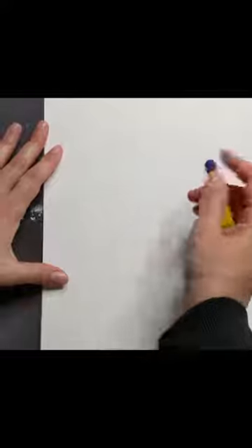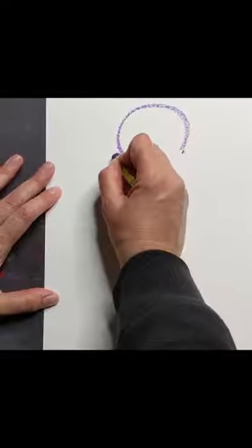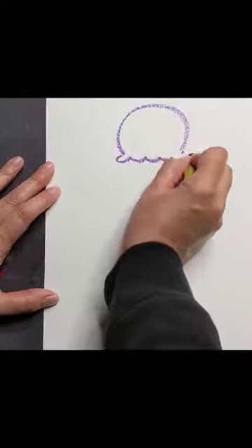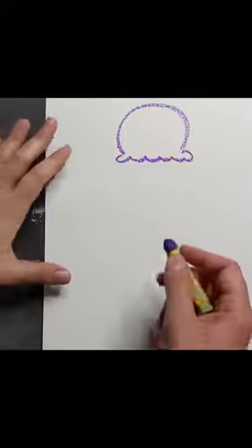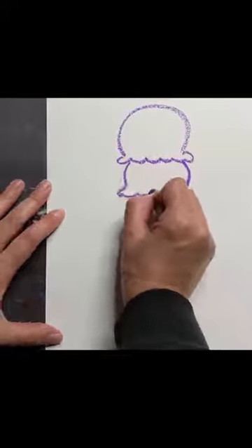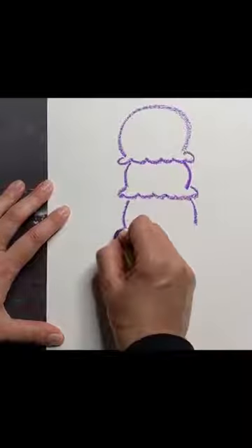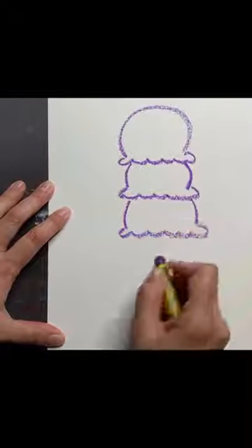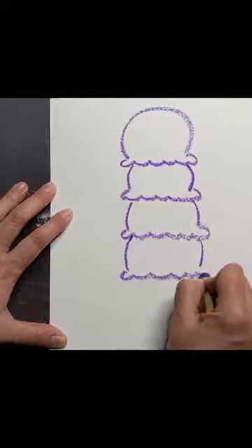I'm going to start with the top. I'll do a big curvy line to be the top of my ice cream scoop, and then a bumpy line on the bottom that curves around. This is a stack of ice cream, so I'm going to do another scoop underneath it — two curvy lines and a bumpy line — and then repeat that two more times for additional scoops.